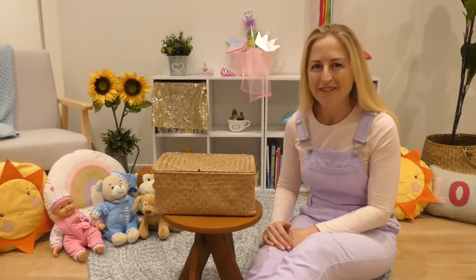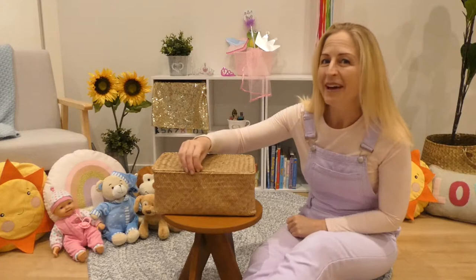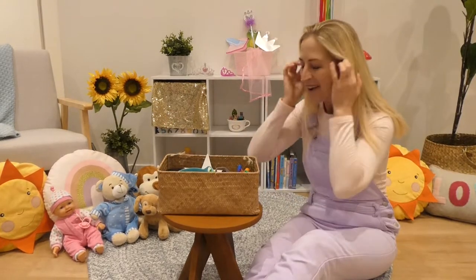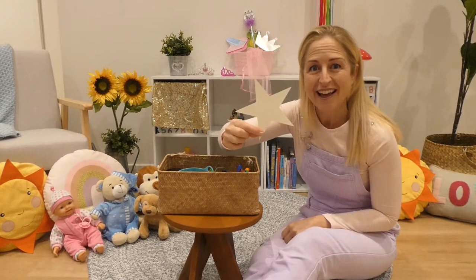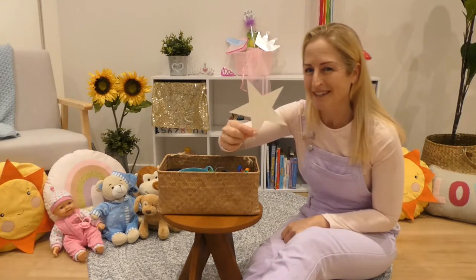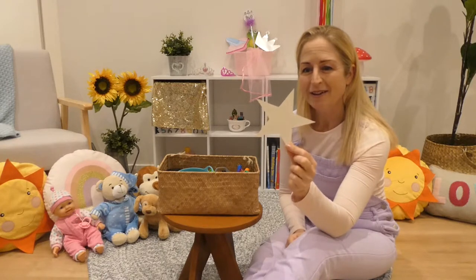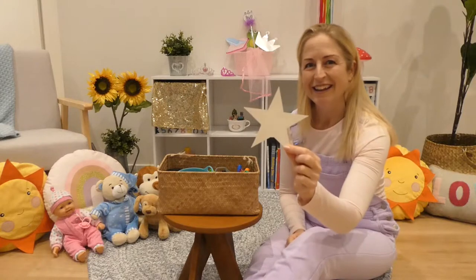So let's have a look what's in the craft basket. One, two, three. Open the craft basket and what can we see? There's so many crafty things! Well, what stands out to me is a star. We're going to use a cardboard cutout star for the wand today.